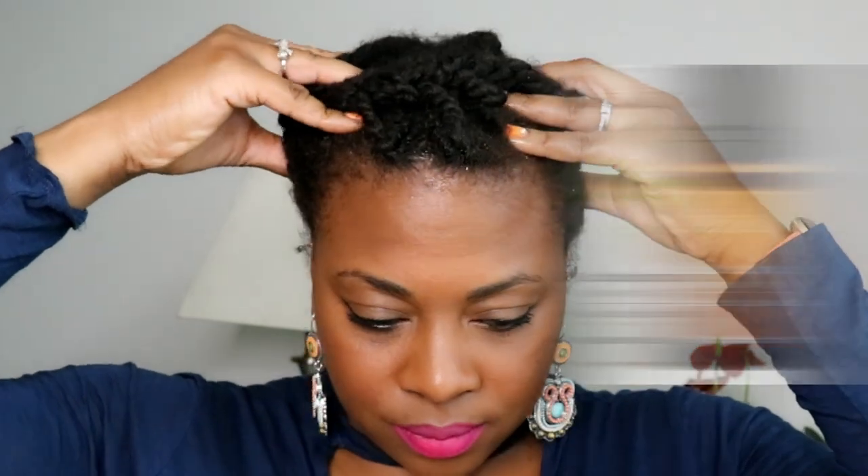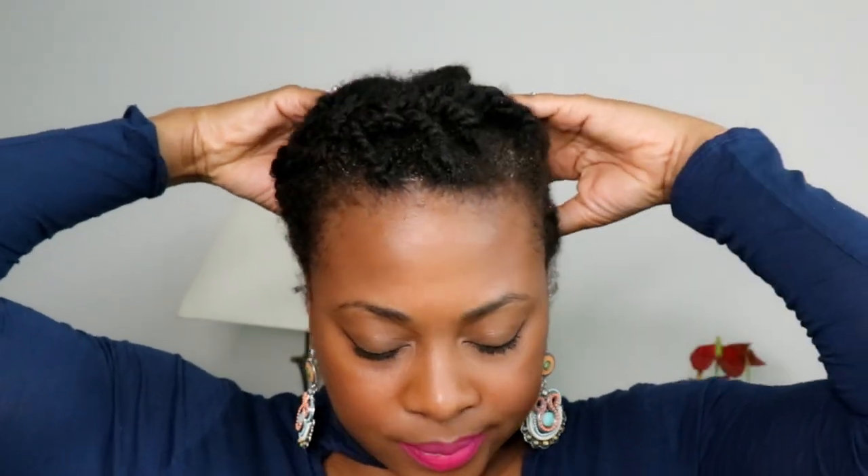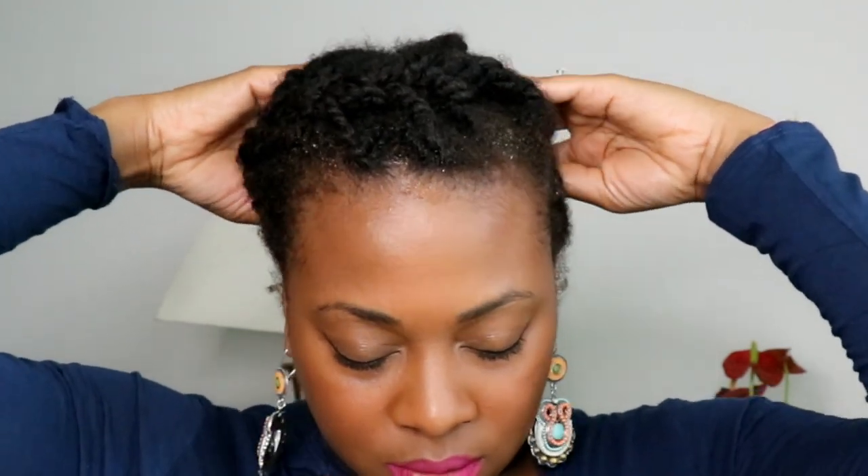The next essential oil is eucalyptus oil. It contains antimicrobial, antifungal, and herbicidal properties known to stimulate hair follicles, relieve an itchy scalp, and has anti-dandruff properties and can relieve head lice. The last essential oil is peppermint oil, great for improving blood flow to the scalp, helping with dryness, itchiness, and other scalp issues, and has antimicrobial, insecticidal, and anti-inflammatory properties.